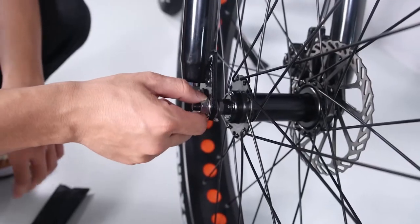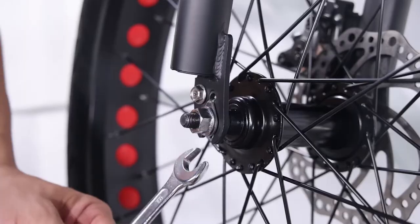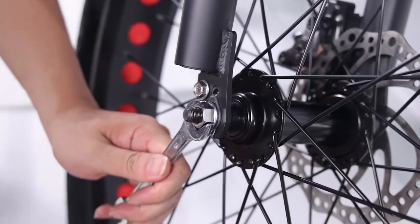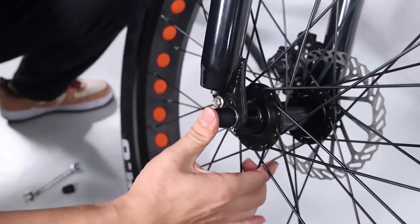Tighten axle nuts by hand. Once the lock washers are in place, tighten both axle nuts with the supplied double open-end wrench. Before doing the final tightening of the axle nuts, make sure the wheel is square and true with the forks. Push the black plastic nut caps onto the axle nuts.